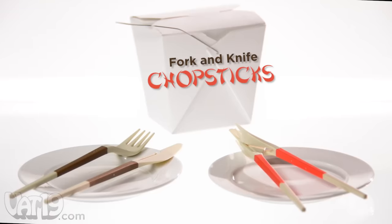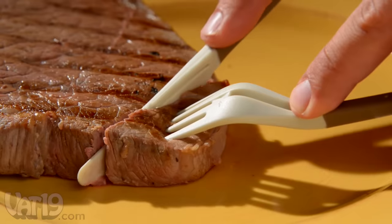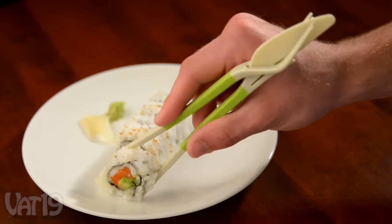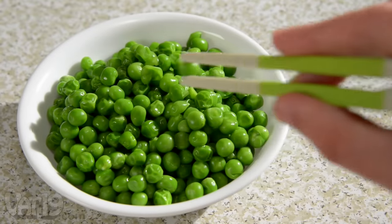Fork and knife chopsticks help you enjoy East Asian cuisine with confidence. As the name suggests, you can use fork and knife chopsticks like ordinary Western cutlery, and you can also use them as hinged chopsticks. The hinged back offers stability as you grip each morsel.